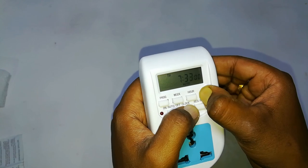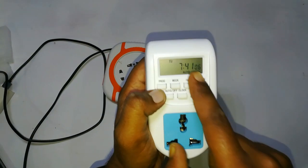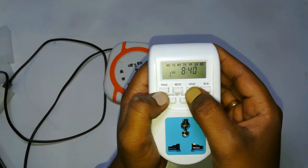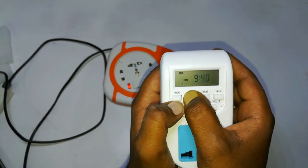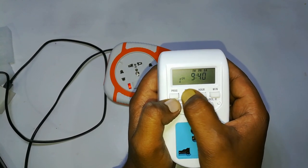After the initial setup is over, you can now do the programming. For programming, you should press the program button. You will see 'one on' — by pressing the week, hour, and minute buttons you can adjust the time you want to switch on the device.